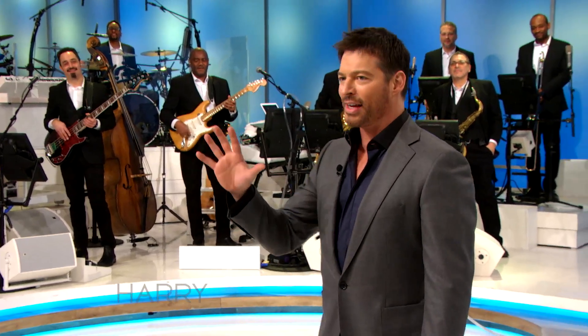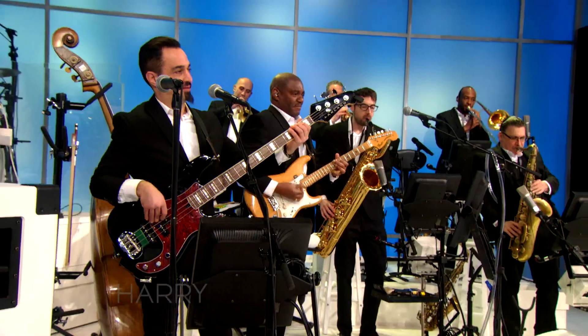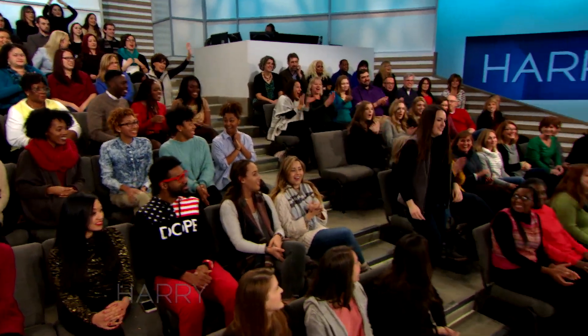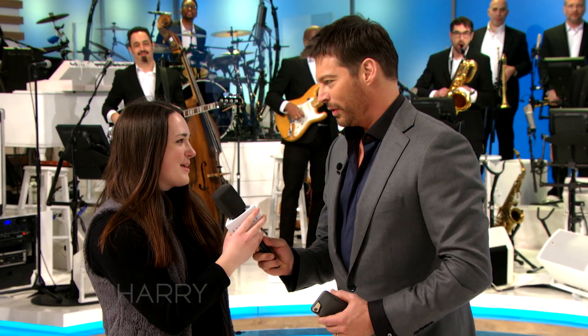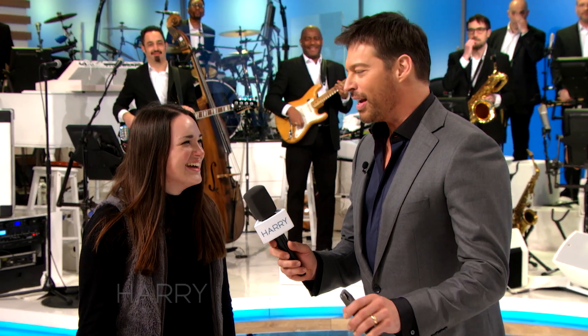Who wants to learn how to take a stalkie? Anybody? It's fun. Come on down here. Hi, what's your name? Lauren. Lauren, where are you from? I'm from Reading, PA. Okay, do not try to steal my mic — never try to take a mic from a singer.